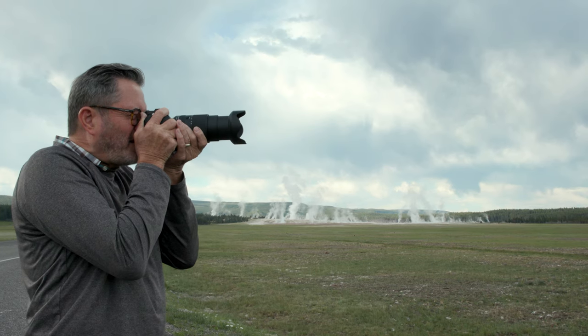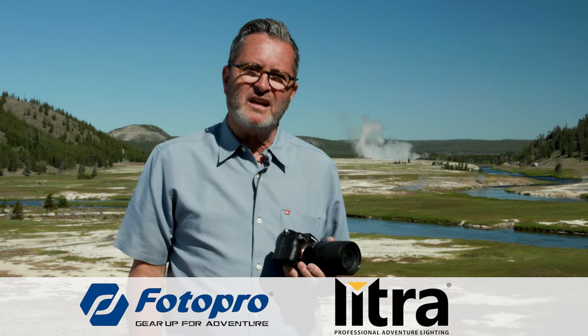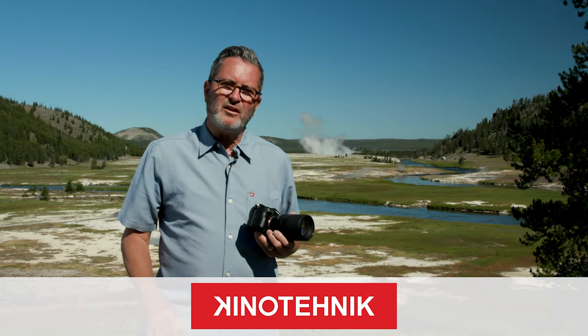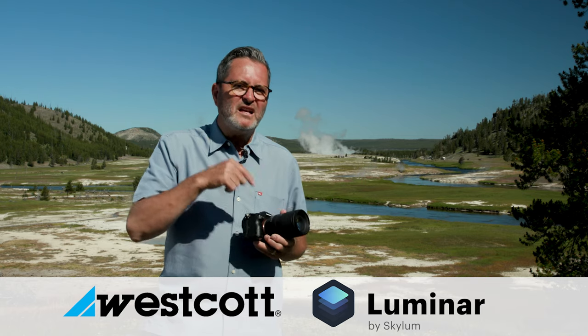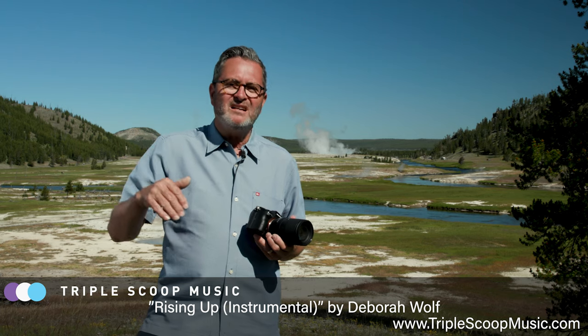The only downside for me is that f/5.6 at the long end, and that's a small compromise when you consider the body size — it's so lightweight and compact — and you get that 28 to 200 range. I think f/5.6 is a very small compromise to make that work. I found it really not an issue because when I'm shooting scenics, f/5.6 is fabulous. If I'm in low light, I go to 28mm and I'm at 2.8. There aren't many lenses with that range that give you 2.8 on the wide end — most go to f/4 — so that 2.8 gives you great fast versatility in low light.